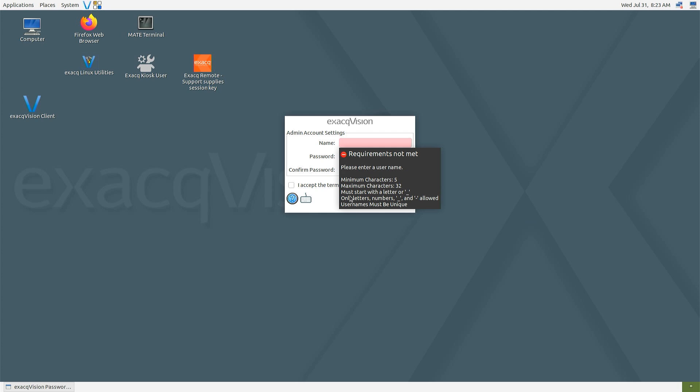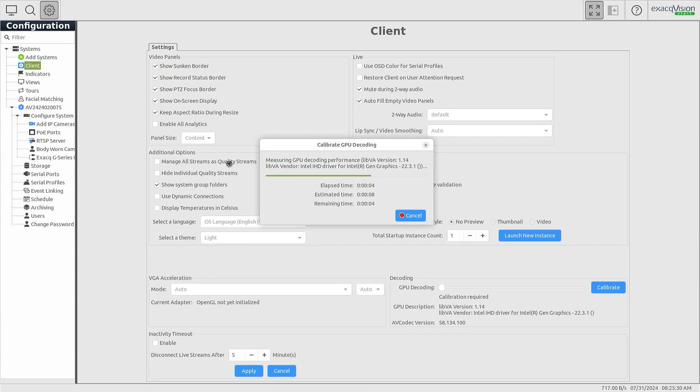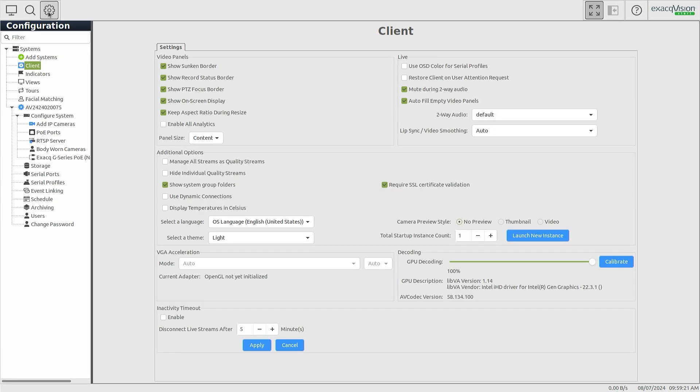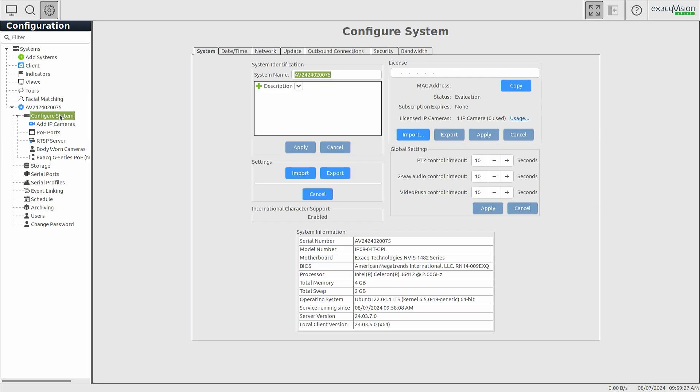You will then be prompted to create a username and password for the ExactVision software admin account. Once these steps have been completed, open the ExactVision client software using the ExactVision icon on the desktop. Select the cogwheel icon in the upper corner to navigate to configuration mode, then from the left-hand navigation tree, select Configure System beneath the system name.